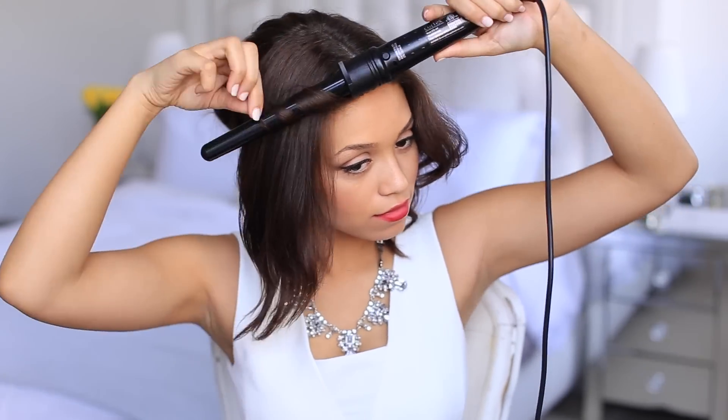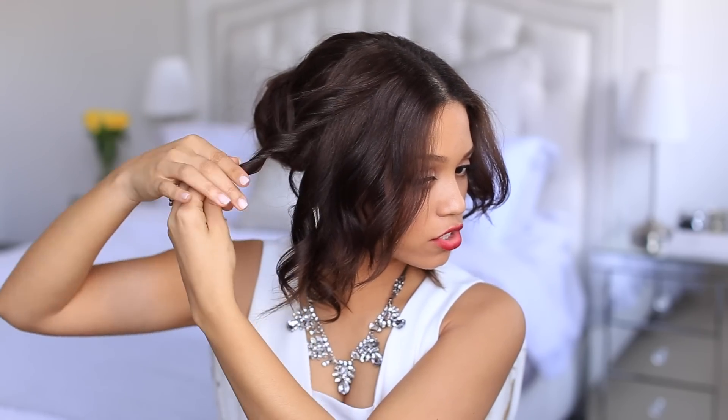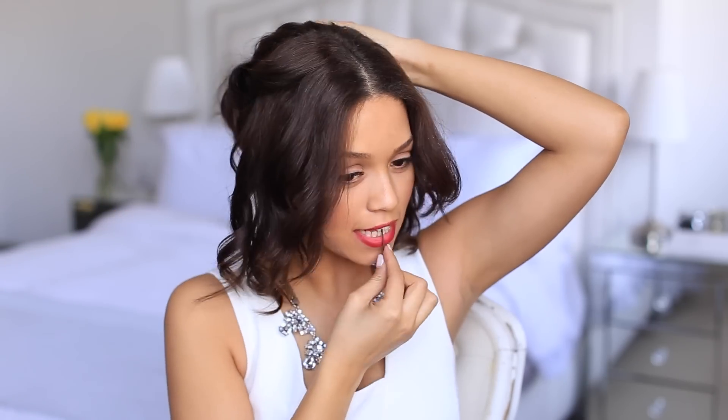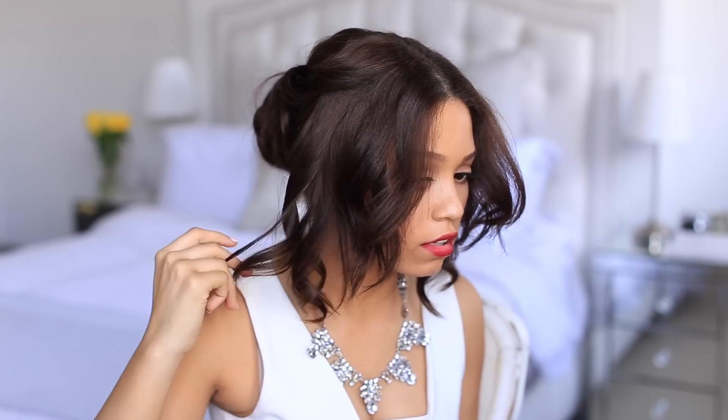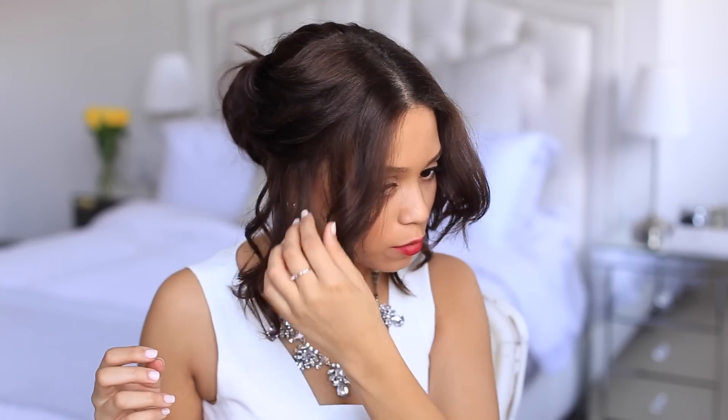Now start on the other side — small sections once again, they don't have to be perfect. Once you have all your sections curled, take curl by curl and give it a little twist in the direction it's going, then loop it around the bun. Do the same thing with each curl. You can leave little pieces out if you'd like — I prefer to leave my bangs out. You can pin your bangs back, but I like the little messy look.